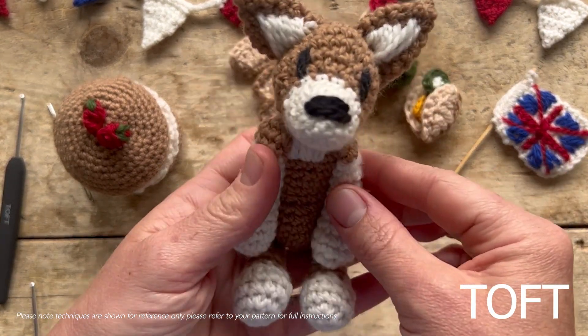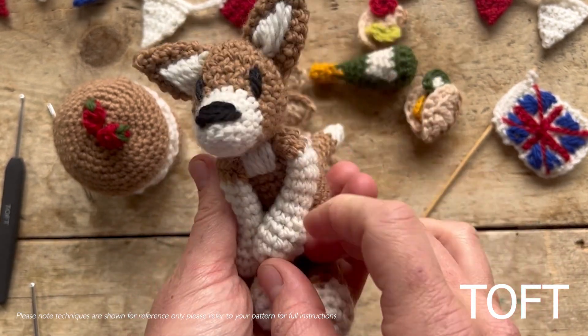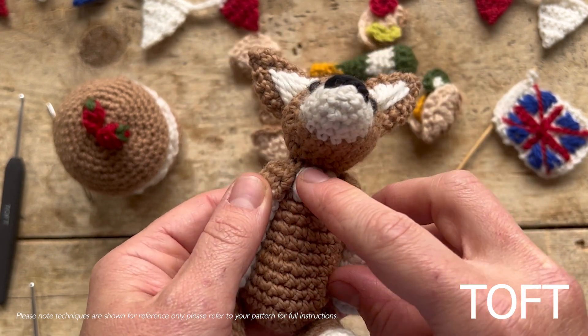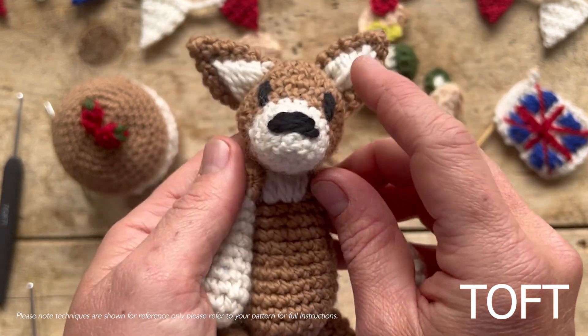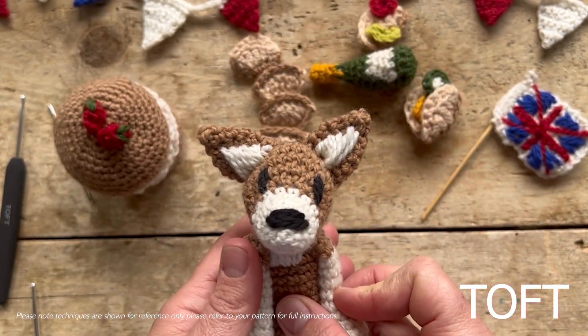First, the mini corgi — I'm not going to do specific techniques for these. Anyone that's an Ed's Animals fan will be quite familiar with making a mini. The only thing that's a little bit different is that you just embroider a little patch of cream onto the chest and embroider the inners of the ears. Do both of those things after you've sewn up when putting your mini corgi together.